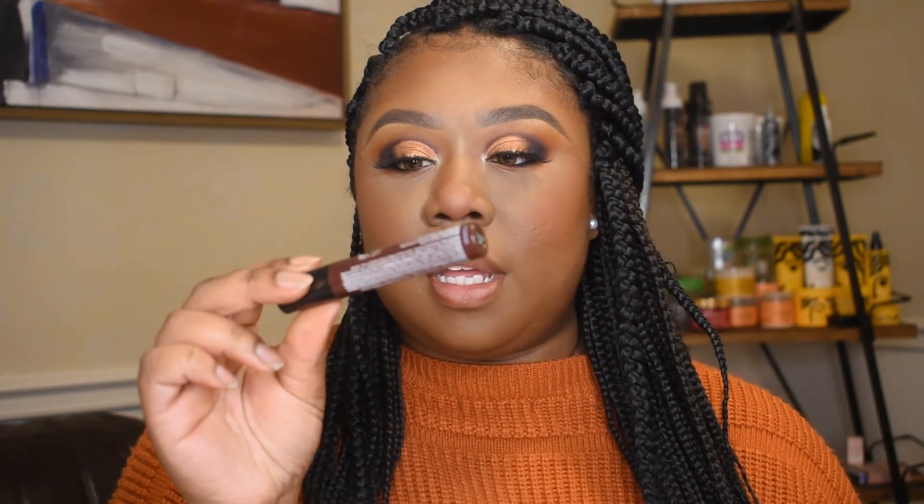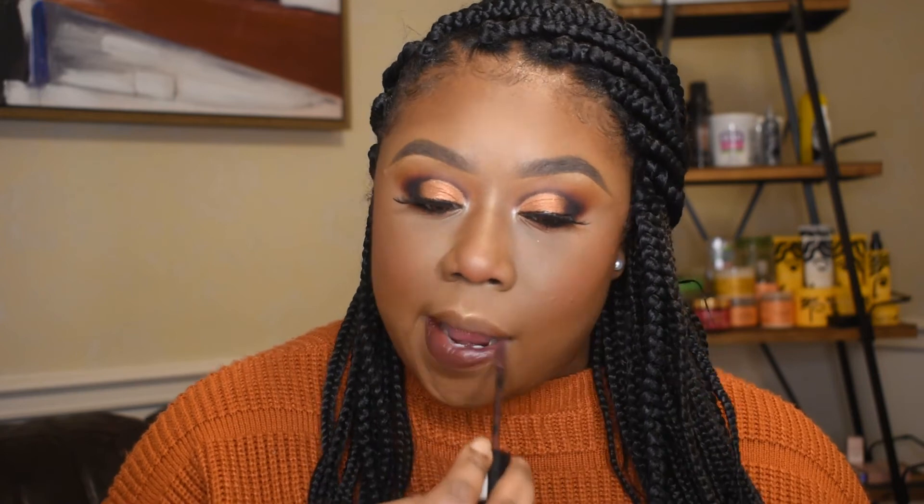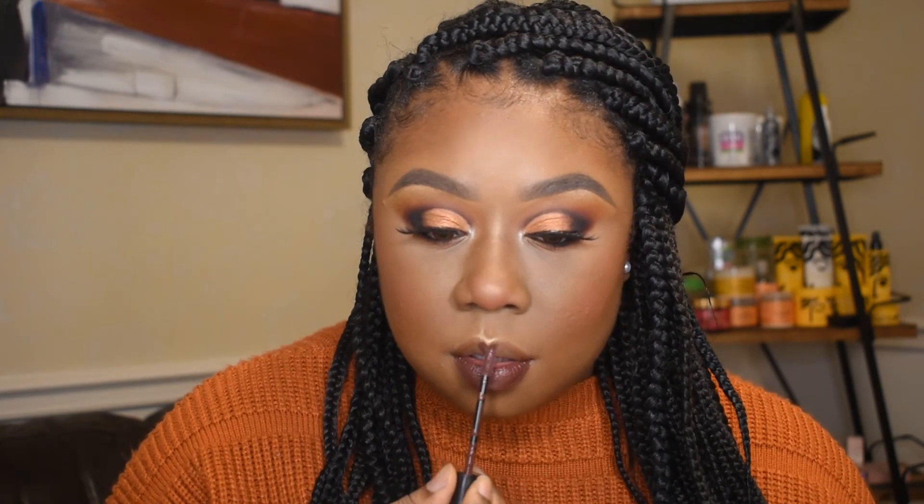I already put on blush earlier but I'm just gonna do it for the purposes of showing y'all — I'm gonna use this Afrique Bella brush blush from Juvia's Place, it's like an orangish color. Then I'm gonna line my lips with just a brown liner and fill in with this NYX Liquid Suede lipstick in the shade Clubhopper — it's kind of like a purplish color that looks kind of brown too.